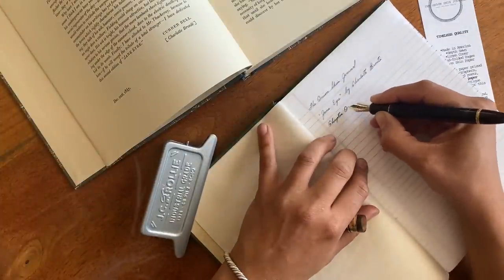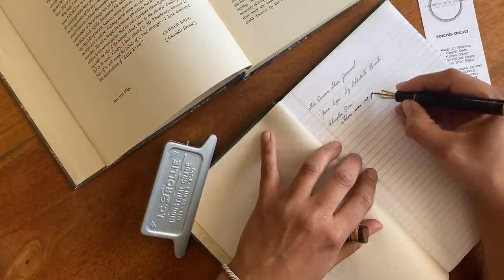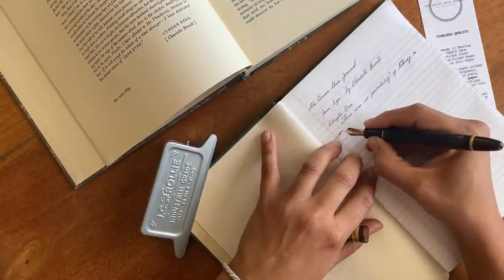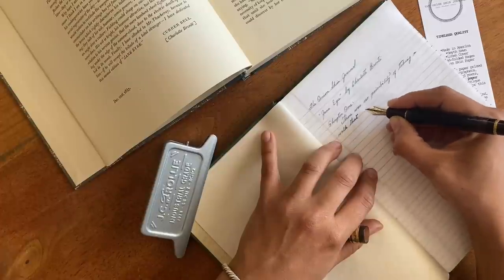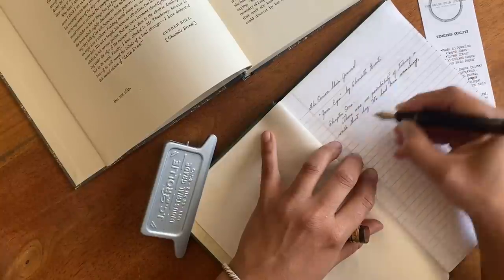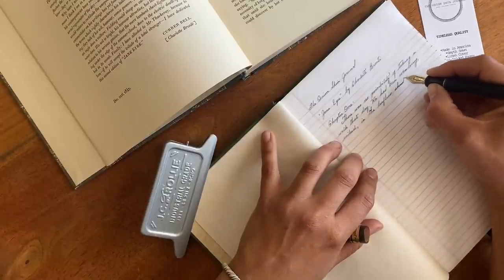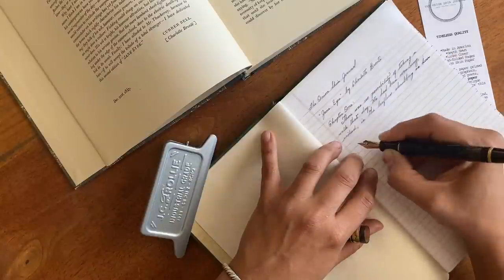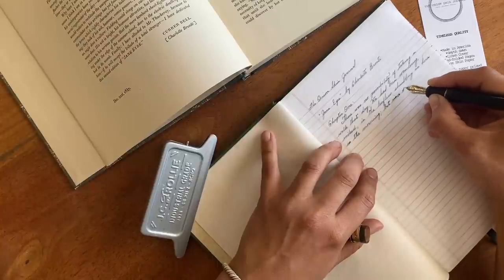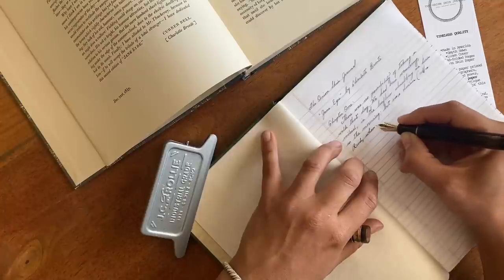It has a very similar texture and crinkly sound to an actual onion skin. It's very nice to write upon with my fountain pens — they behaved very nicely on it. You might not get as much shading or sheening on this paper as you would with Tomoe River paper or Rhodia, but there's a fun pop of ink that you get, kind of like when you're writing on vellum paper.